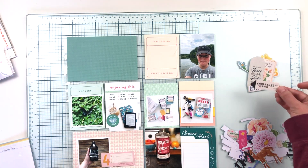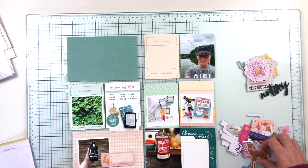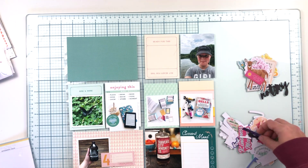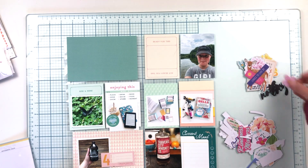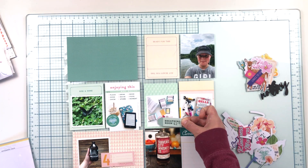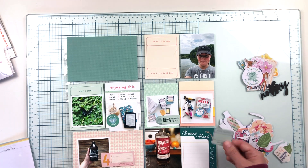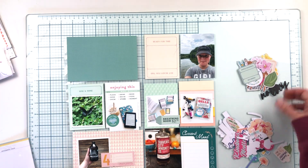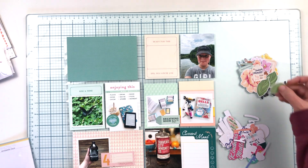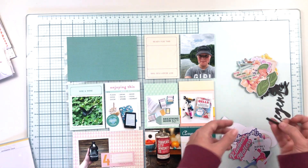Luckily things go a bit more smoothly after that initial hemming and hawing. I decide that I want to try to embellish monochromatically — color on color. I'm going to find embellishments, die cuts, and stickers in this kit that work with the colors I have, so mint on mint, teal on teal, pink on pink. I absolutely love how this turns out and I'm definitely going to try this method again.